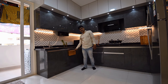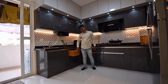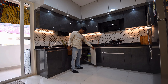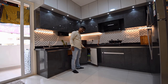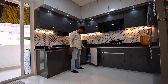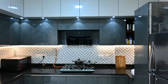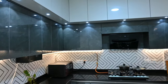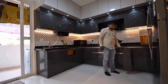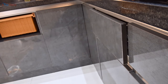Here we have placed a wicker basket to keep potatoes and onions. Accessing the corner space of most kitchens is a nightmare, so we designed the corner doors in such a way that one can easily access the corner space without any expensive mechanism like a magic corner or swing corner. On the left side of the stove we placed a cutlery basket, and on the right side an oil basket, so the cook can access both sides easily while cooking.